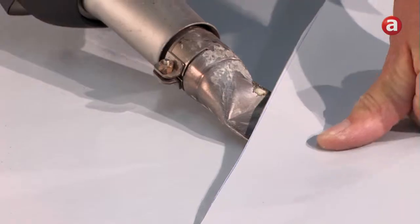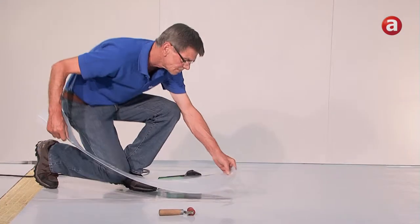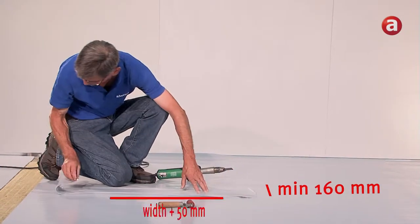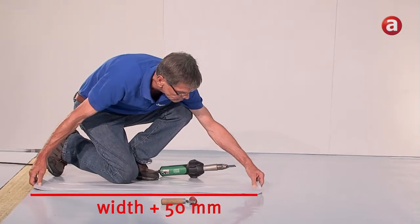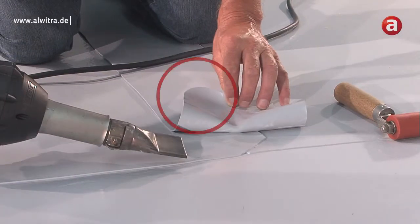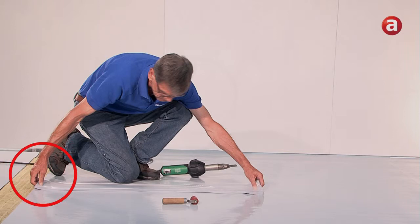The ends of the fleece-backed membranes are butt-joined. The unbacked tape should be at least 160 mm. The length of the tape should be the width of the membrane plus 50 mm. Place the tape at the center of the joint with the rounded end extending about 50 mm onto the previously laid membrane. The other side of the tape should end level with the membranes to be joined.